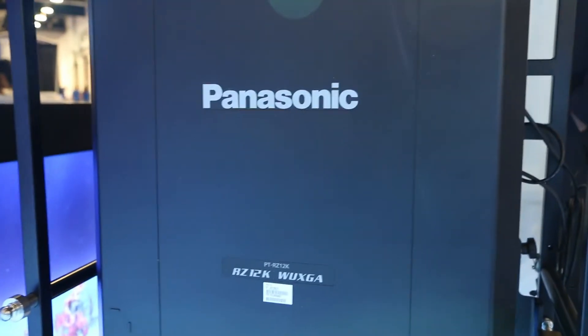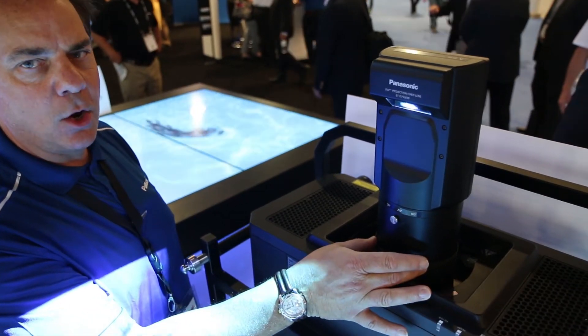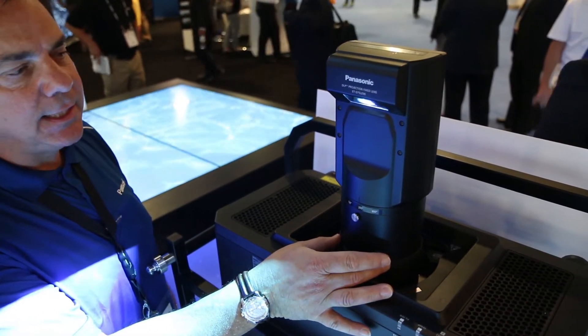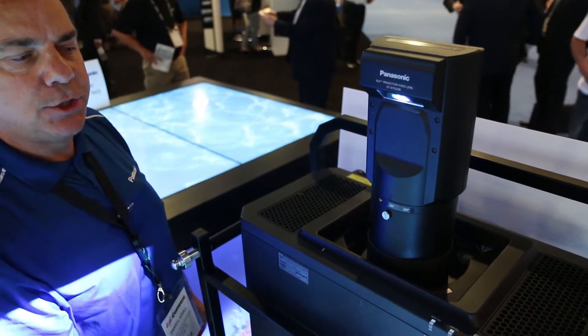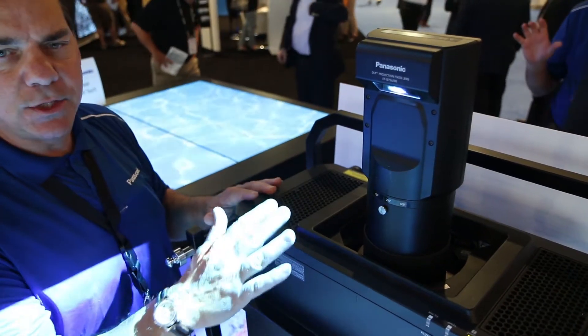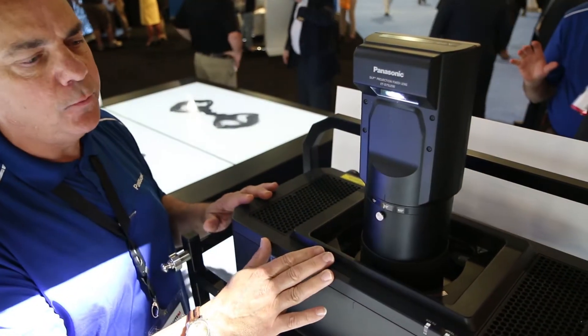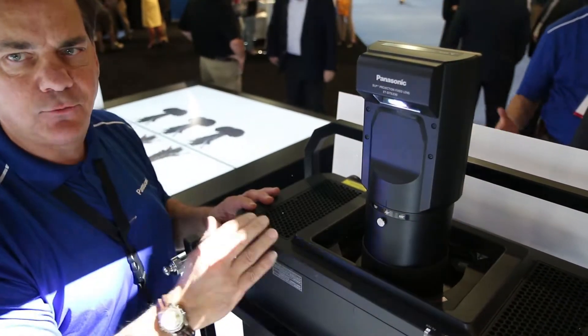This is our RZ-12K three-chip laser projector, 12,000 lumens, and we're utilizing our O90 lens. It gives you the ability to have the image shooting back out of the projector onto the ground or onto the ceiling, so you can use it in a front view, rear screen, or invert the image by shooting down from the ceiling.